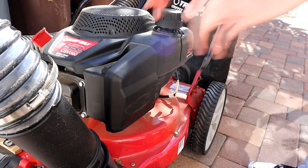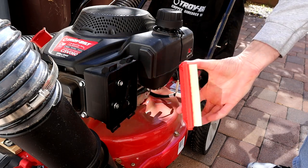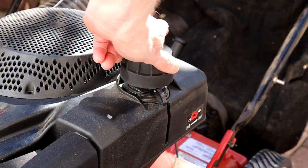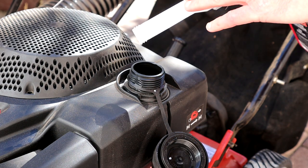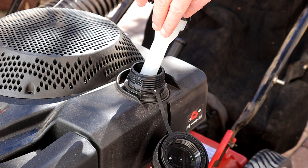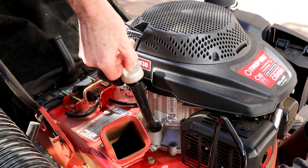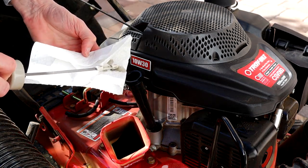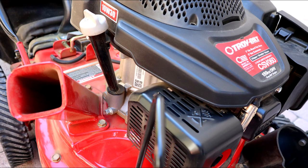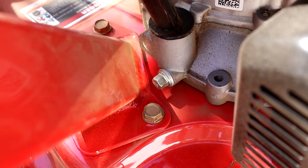Servicing the air filter is super easy — just push in a couple of plastic tabs on the top and the cover removes, revealing the pleated paper filter. No tools required. The gas cap has a nice retention lanyard so you don't misplace it, though the opening is a bit small, making it difficult to see how much gas is in the tank while filling. The oil filler is convenient with a tall filler, decent-sized cap, and an integral dipstick that is easy to read. Changing the oil is another story — the drain bolt is buried at the bottom of the filler tube behind the chipper chute, meaning you have to remove the chute and tip the whole machine on its side to drain the oil, which is a guaranteed mess.